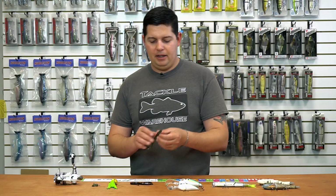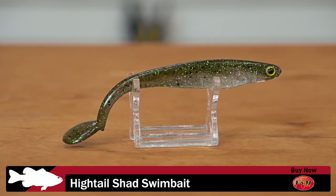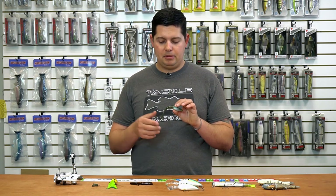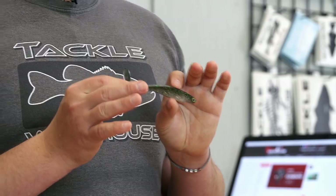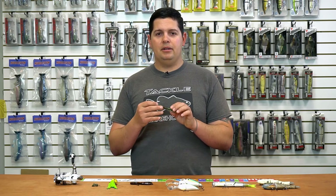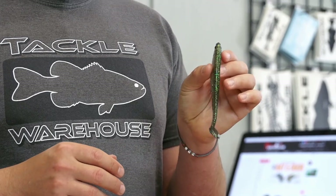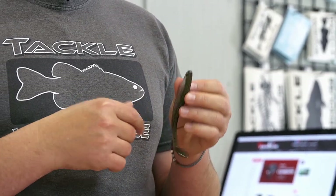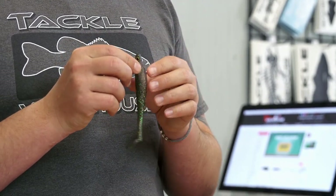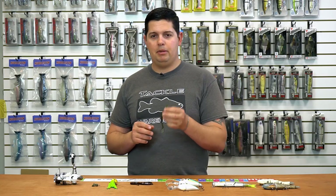Next from V&M is their new Hightail Shad. The first thing you notice is the tail is actually upside down versus how most swimbaits are made. That reduces the lift you get when reeling fast — normally swimbaits tend to rise to the surface, but this design helps the bait maintain its depth. It also has a super thin body profile so it gets through cover nicely. It has a split belly design with a solid head, so you can rig it on a jig head, a Texas rig hook, or a screw-lock swimbait hook however you'd like.